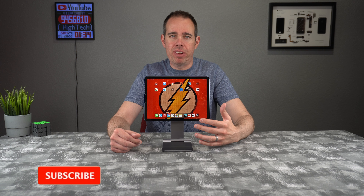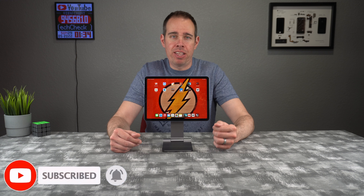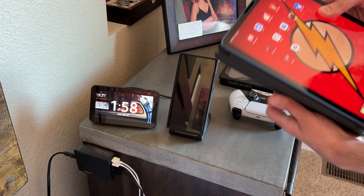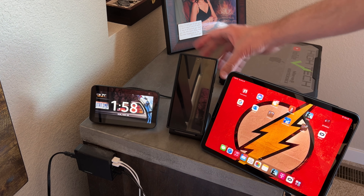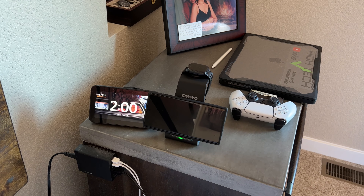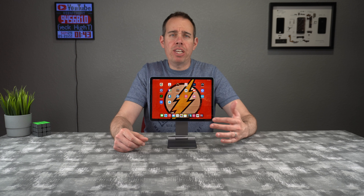You might ask why you'd need this stand if you already have a cover that acts like a stand — that's a valid question. If you have a smart cover, yes, you can fold it back on itself and put your tablet in landscape mode, but you need enough room on the surface. A stand takes up a lot less room and actually raises the tablet up over things that might be on your desk or table.